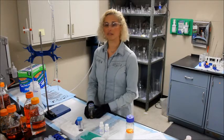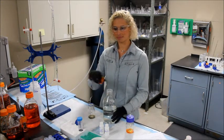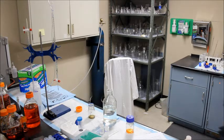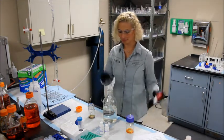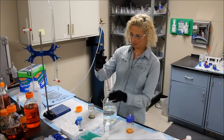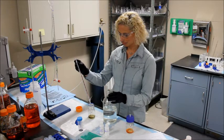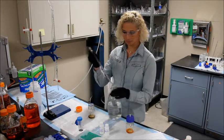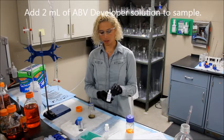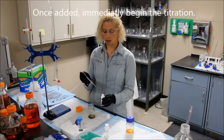You will now add 10 mls of ultra-pure deionized water. Now you're going to add 2 mls of the ABV developer solution. Once you add the solution, immediately begin adding the titrant slowly in a dropwise fashion.